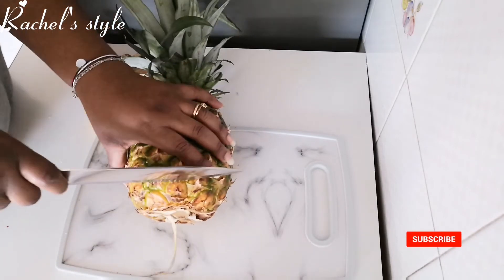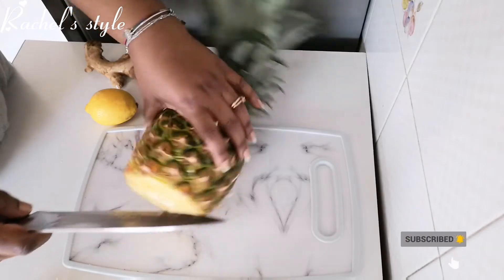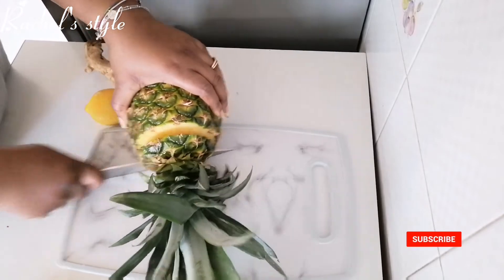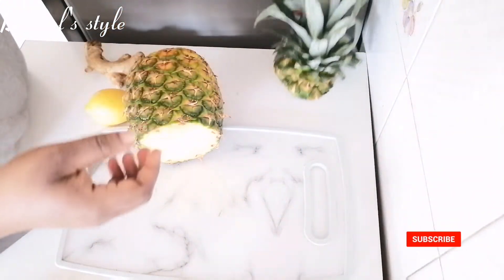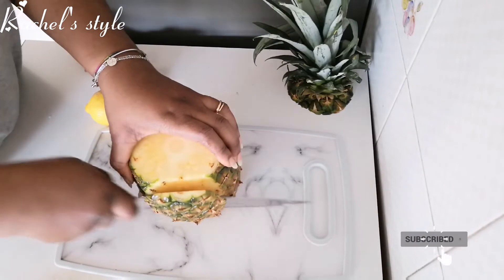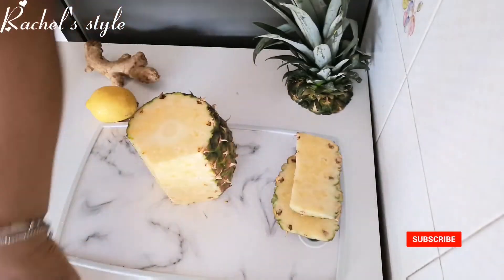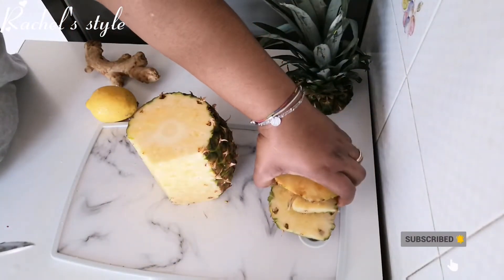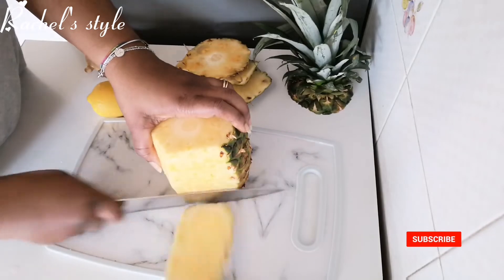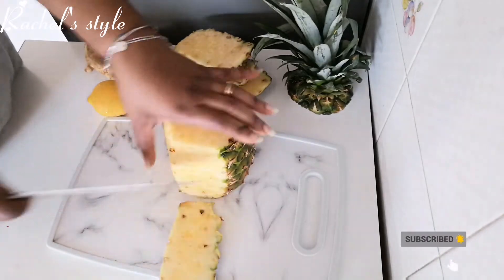So now I'm going to go ahead and peel the pineapple. This is just the way I peel my whole pineapple — you can peel yours any way you want. And these other parts are so good, you can keep them and use them for some juice if you want. Just peel them like so.